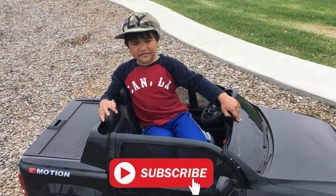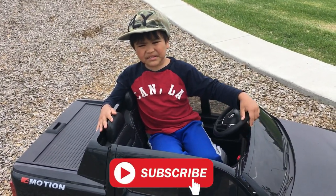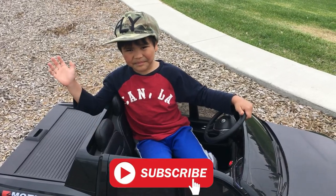Bye guys! Thanks for watching my video. Please subscribe and give us a thumbs up. Bye!